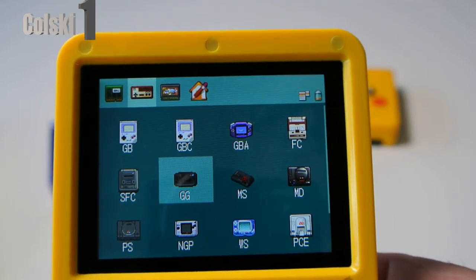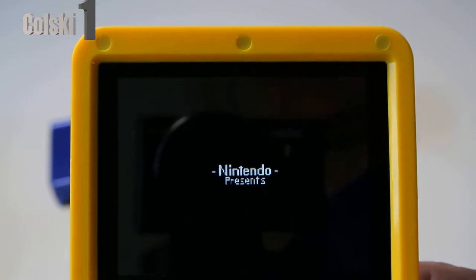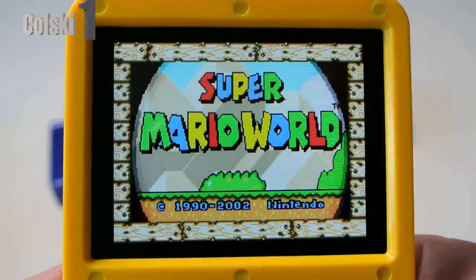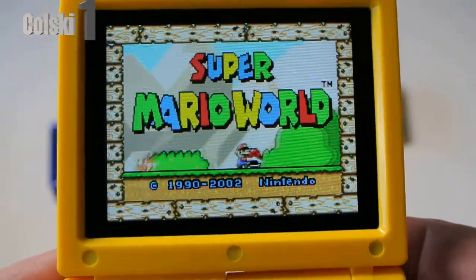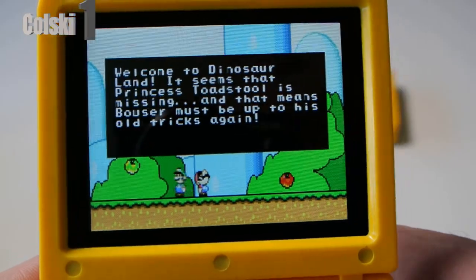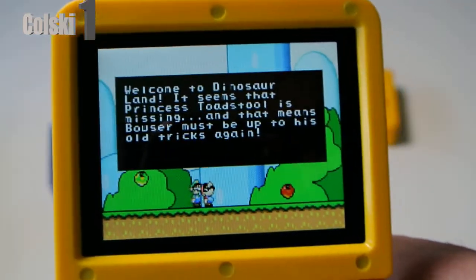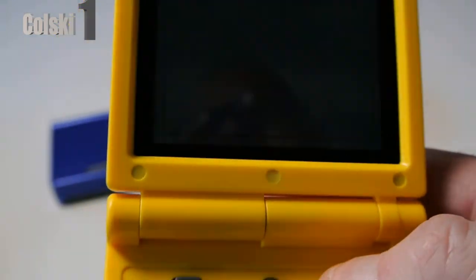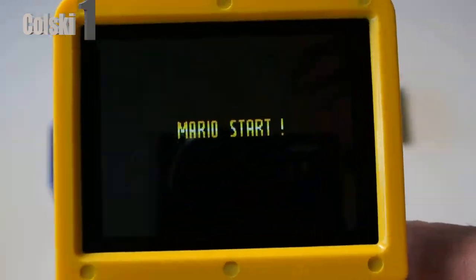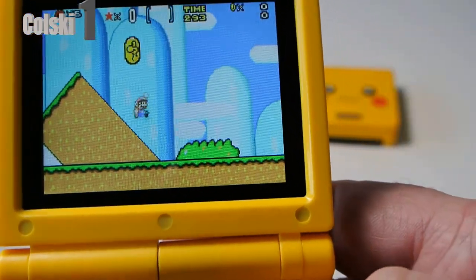Since this thing is based on a Game Boy Advance, let's go and have a look at Game Boy Advance games. For what you're paying for it, I really highly recommend this thing. It's not as good as a lot of things out there — the other ones are 80, 90 quid — but you're paying 28 pounds for this. Rather than the cheap ones that just have a selection of 50 games, this is just so much better than that. And as you can see it plays fantastic. Now I am going to try and show it playing a PlayStation game.